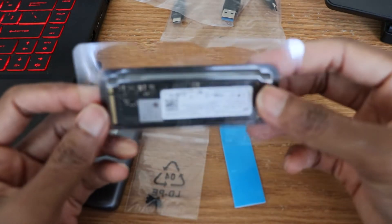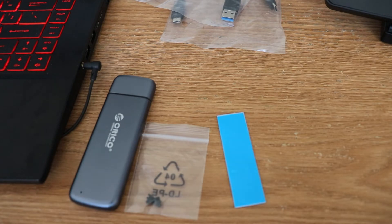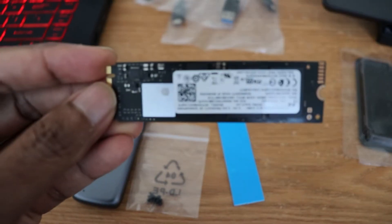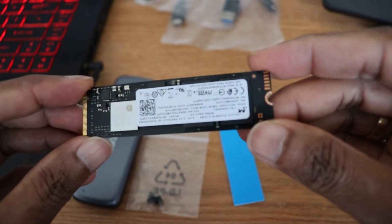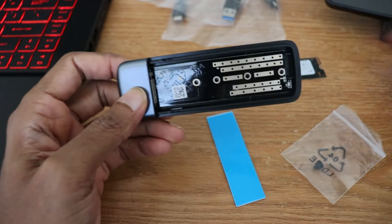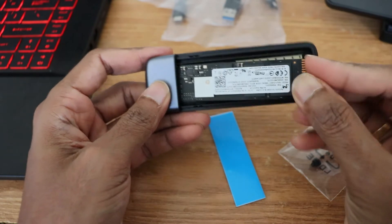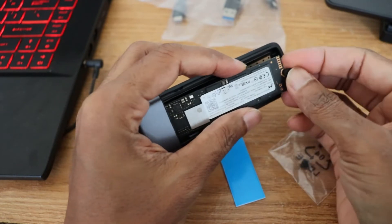Now I'm going to install this NVMe SSD into the enclosure. The assembly process is overall very easy. Slide the SSD into the groove so those copper pins are hidden, then by using one of those rubber screws, connect the SSD into the enclosure.